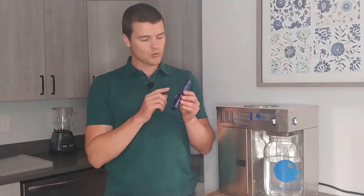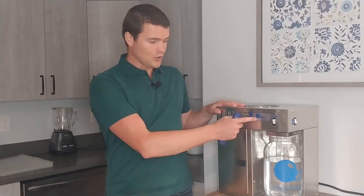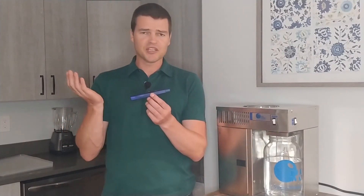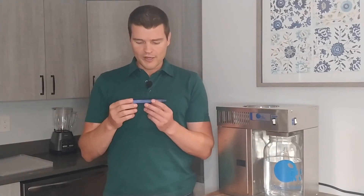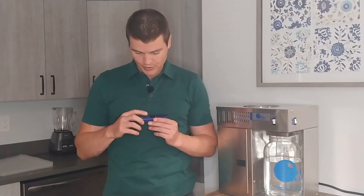I also have a TDS meter, or total dissolved solids meter. I will test the purified water from this distiller versus water I got just from the sink here — the town tap water here in Lehigh, Utah. These TDS meters cost about $15, really cheap. They don't tell you what is in the water; they just tell you how much is there.